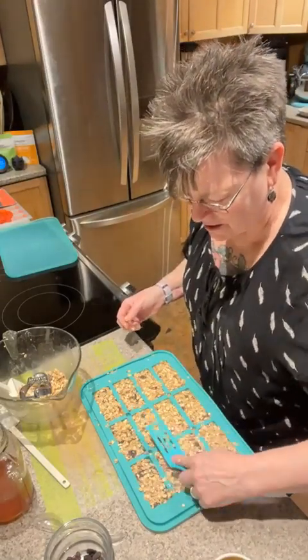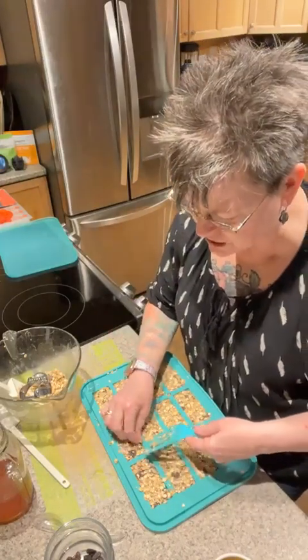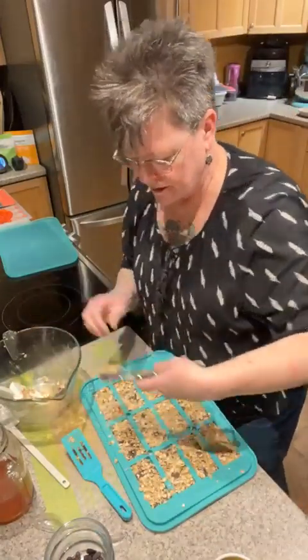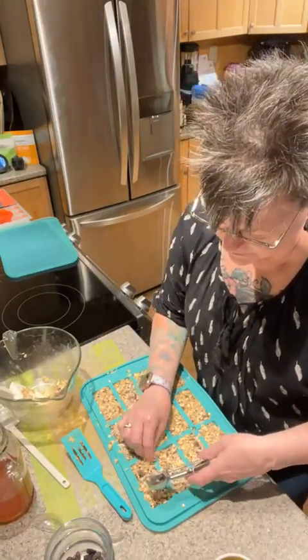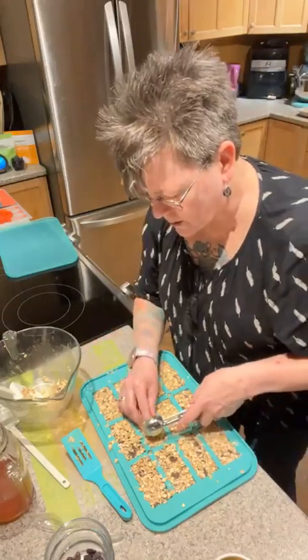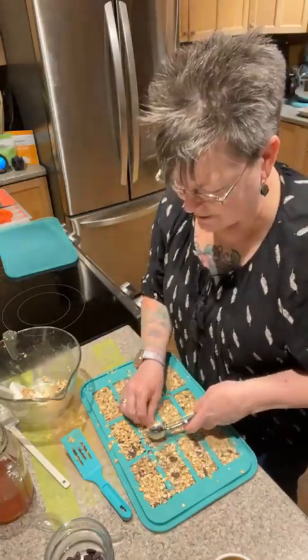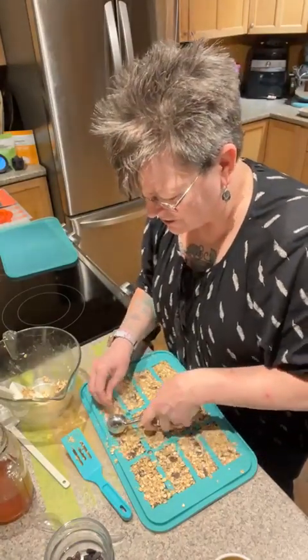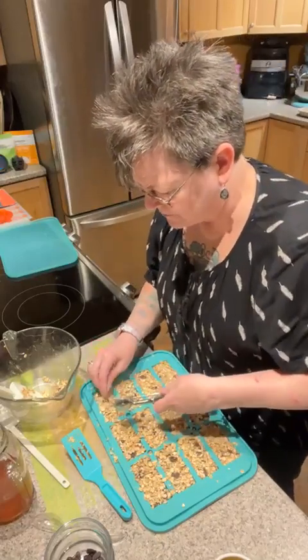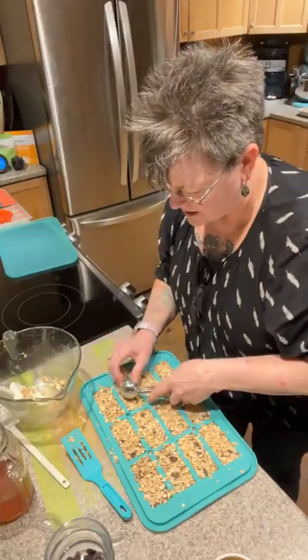If it starts sticking too bad you can always wet your fingers a little bit with water and it won't stick quite as bad. It also depends on what you put in there — dates are really sticky, honey is really sticky. I wanted to make sure these were really going to stay together well. You know how some of those store-bought granola bars shatter the minute you take a bite and go everywhere? I like them to stick together a little bit.